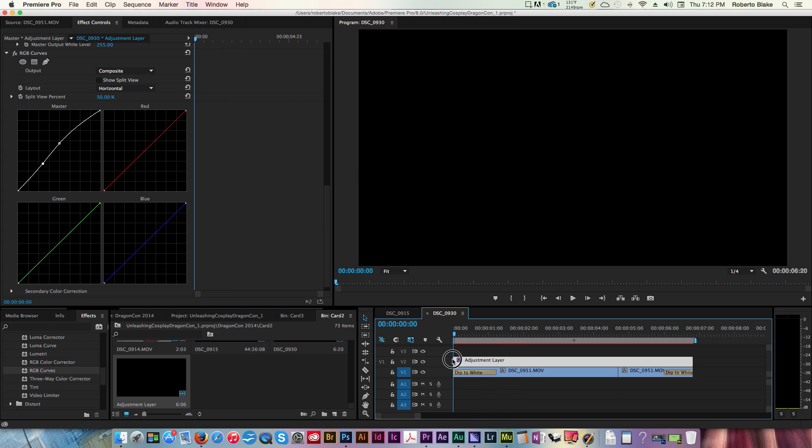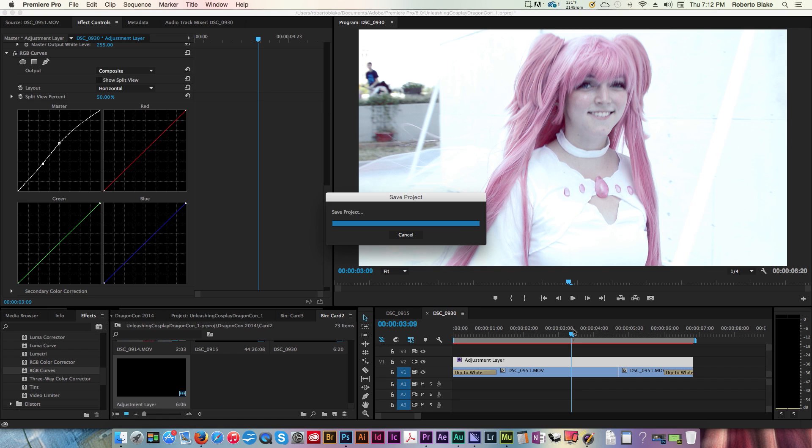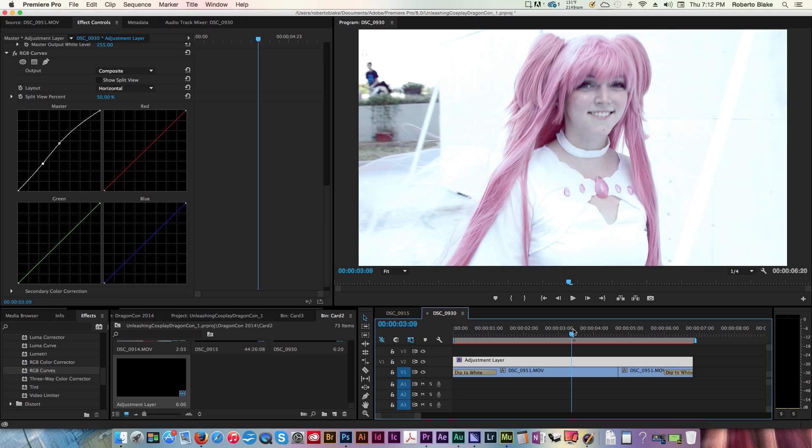That's it for this Adobe Premiere tutorial. Now you've seen how to use the three-way color corrector, and that just adds some context. If you need a better overview, I still have a great Adobe Premiere color grading and color correction tutorial — I'll have an annotation link and a link in the description so you can check that out. If you want to see other Premiere Pro tutorials, let me know in the comments below. Like this video if you liked it, don't forget to subscribe, and as always, thanks so much for watching. Create something awesome today.